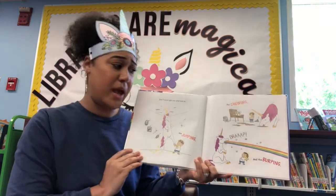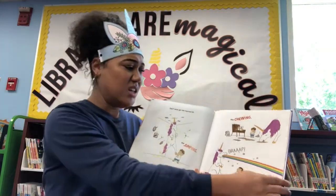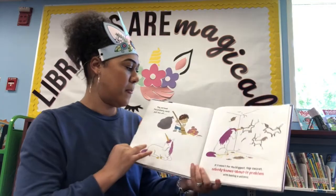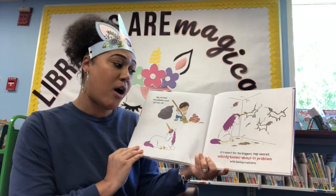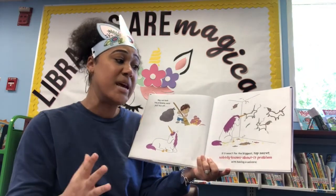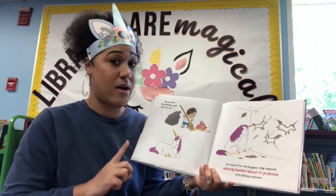Burping rainbows is kind of cool though, don't you think? Not bad. You probably could pull this off if it wasn't for the biggest, top-secret, nobody-knows-about problem with having a unicorn.